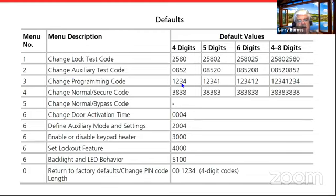If you change the programming code, write it down and remember it because it's purposely very difficult to reset. The normal secure code default is 3838 — you have to hit the pound key after that code for it to take effect. Door open activation time defaults to four seconds. There's no lockout set by default, but you can set it up so after too many failed attempts it goes into a timer for up to 99 seconds to prevent someone from trying codes repeatedly. You can also set the backlight to always stay on or only come on after a key is hit.